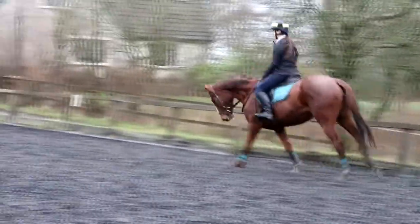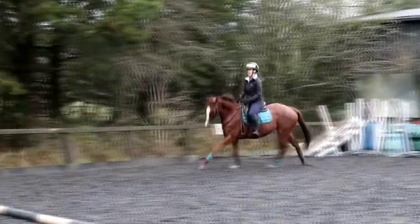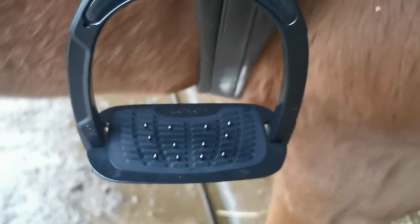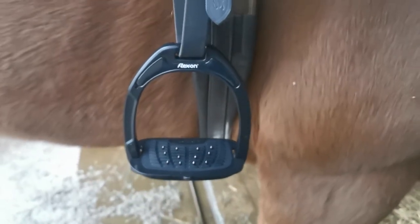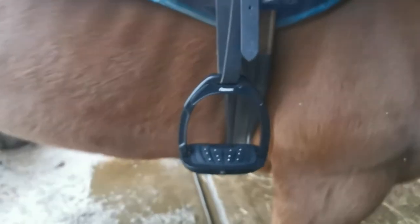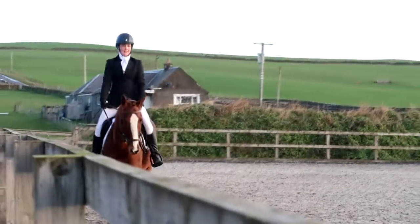I really love the support that the Flexon stirrups have given my foot because they've got a wide base. My foot really feels the support through the sole, and the spikes that stick out of the foot of the stirrups really help my feet to stay still in the iron, which not only helps with stability but helps me feel more secure as well. I have ridden with them at a dressage competition and thought they looked really smart and actually helped us to place second.